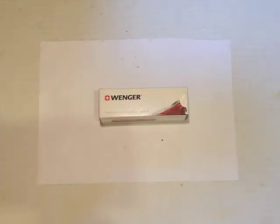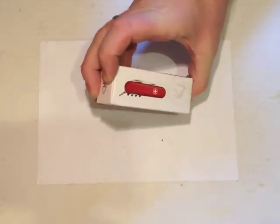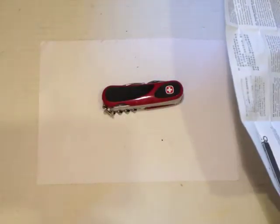This is how the knife comes: a nice printed box, pretty pictures, a hologram. If we open the box, we've got the knife and a little leaflet which basically explains what all the tools are, although it doesn't appear to be specific to this knife.